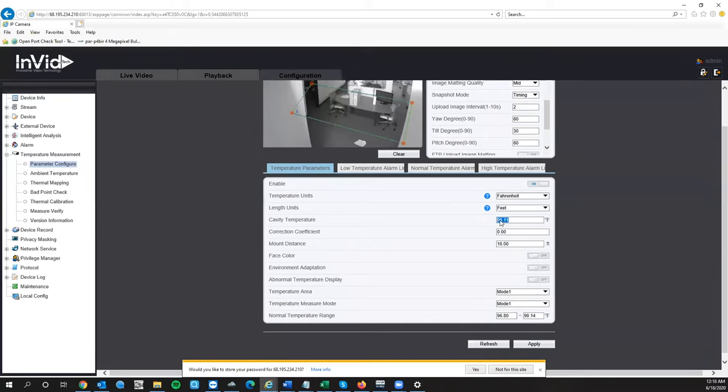Cavity temperature is the temperature your camera itself is running at. Ours is reading 96.11°F. Typically, if the camera temperature gets up to about 95°F or higher, you would turn on Environment Adaption. In most locations the camera fluctuates between 88 and 92°F, but in warmer environments it can run higher. If you're in the 86–93°F range it's not really necessary, but at 94–95°F and up you might want to turn on Environment Adaption — it applies a correction coefficient for more accurate readings.